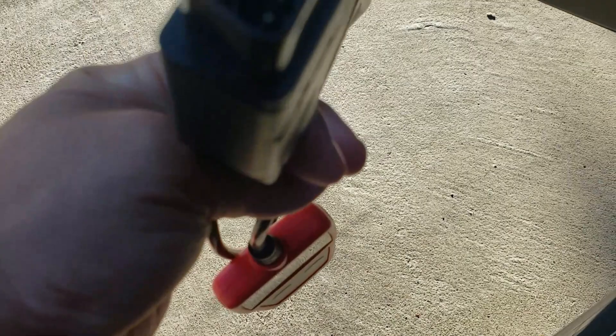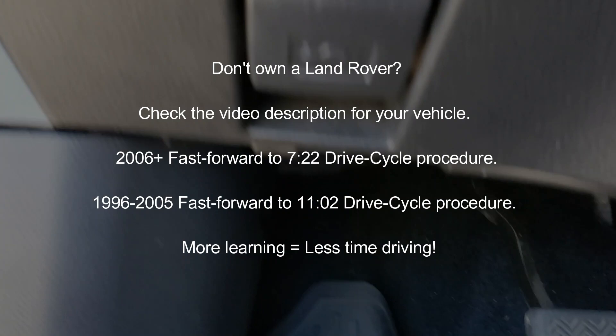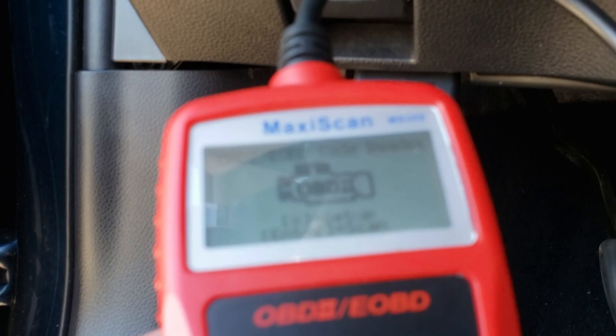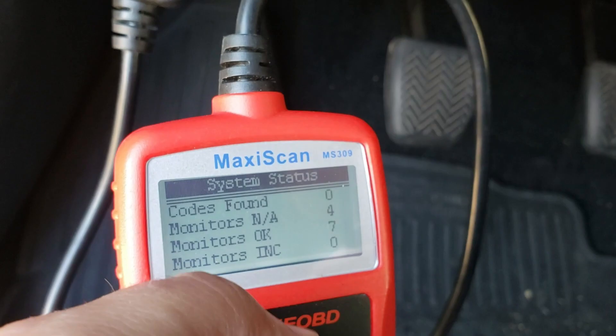Hello, this is Random Fix. In this video we're discussing the drive cycle procedure for a 1996 and newer Land Rover. You'll need one of these OBD2 scanners — under $30, link in the description. They hook up underneath the driver's side footwell. Plug it in, turn the key to the last position so the check engine light is on but the engine isn't running, connect the OBD2 reader, and check that all monitors are ready so your Land Rover can pass an emissions test.